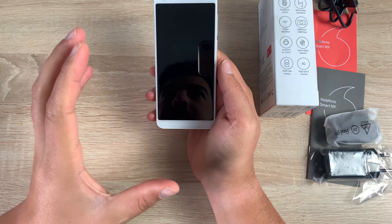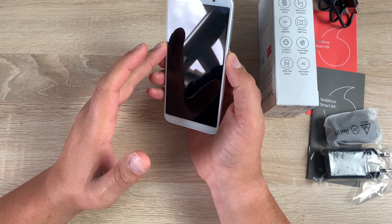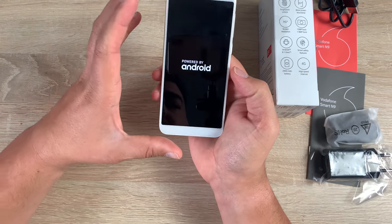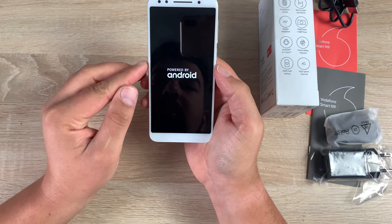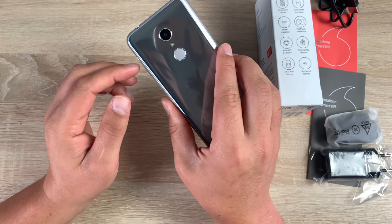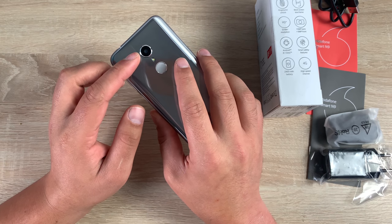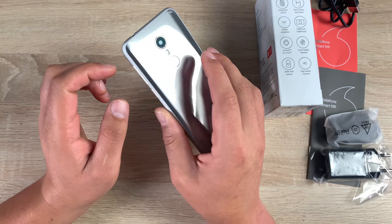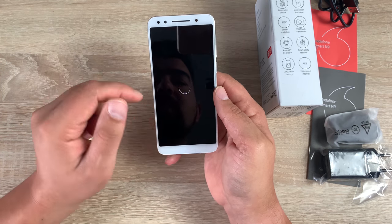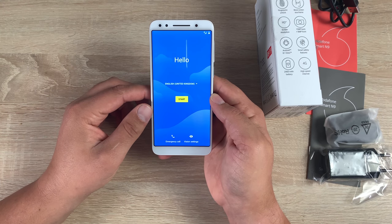Moving on to our device, you can see here we have a very large 5.5 inch display. Let's boot it on. At the top there you've got your cameras — you do have chins at the top and bottom, but you do have very thin borders around the outer edge which is really good to see. Coming around to the back, you can see a built-in fingerprint sensor, the 13 megapixel camera on the rear, and a flash underneath. Coming back around to the front, you have your camera and sensors built in.